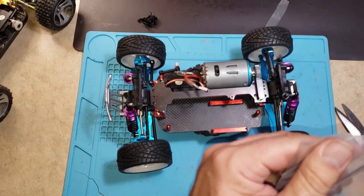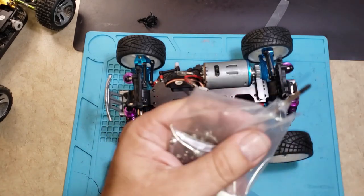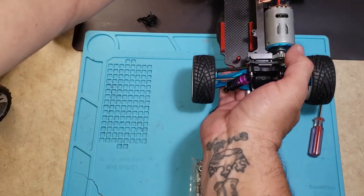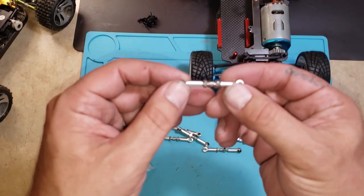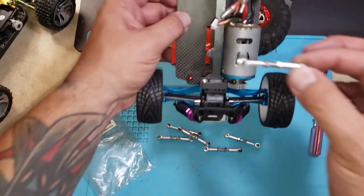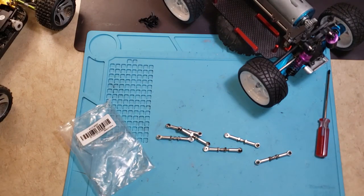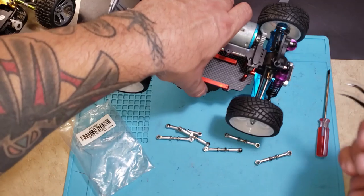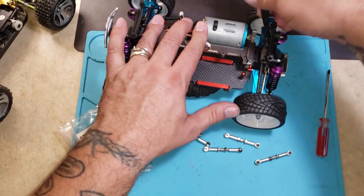I'm going to set this aside right here just like this so I can get these out. See, these are just turnbuckles — I got them in titanium like my centerplates, so everything kind of matches a little bit. What I like to do here, because I've done this a few times, is just go one by one, measure them out, and I'm going to start with these back ones here. Just pop these links off.